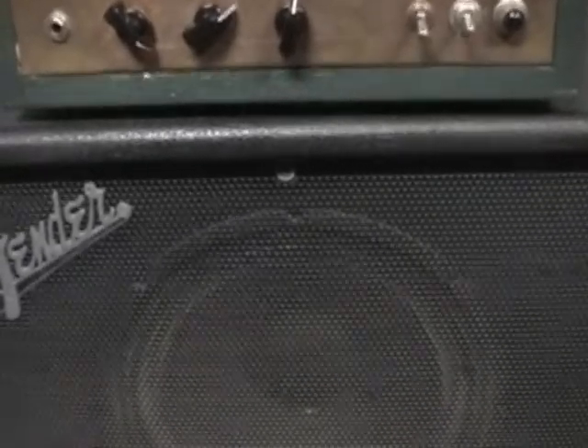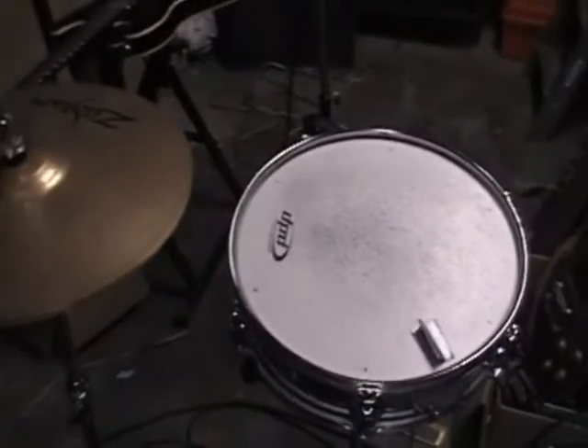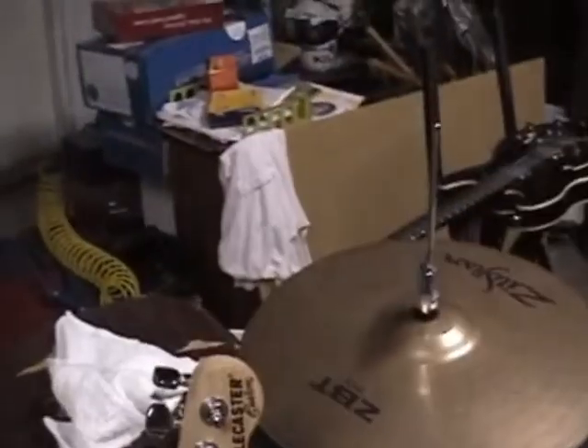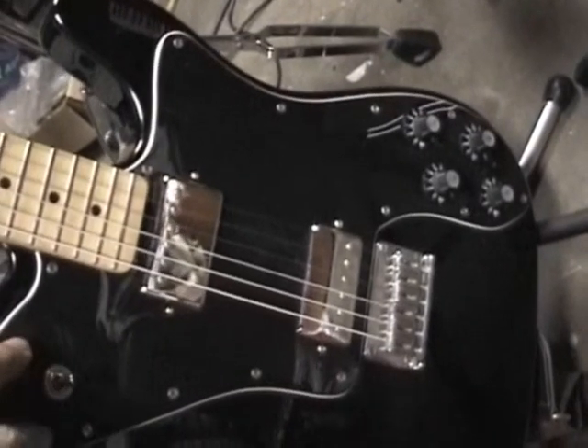I'm going to go into this 1x12 sealed back cabinet and I'm going to use a 57 microphone. I'll also record some percussion on this snare hi-hat, and I'll be using this Squier Telecaster Custom 2 with two cheap humbuckers in there.